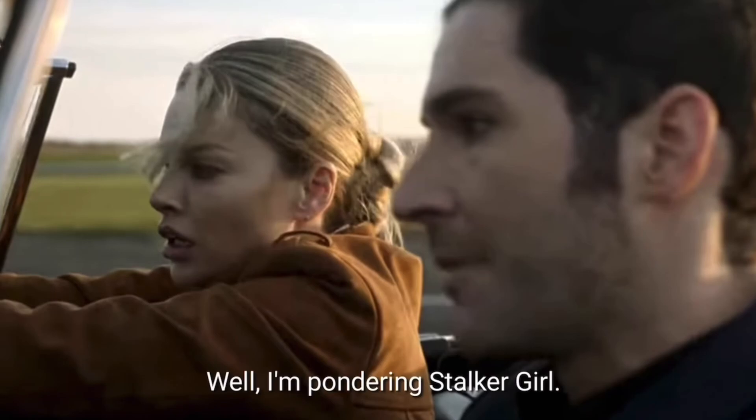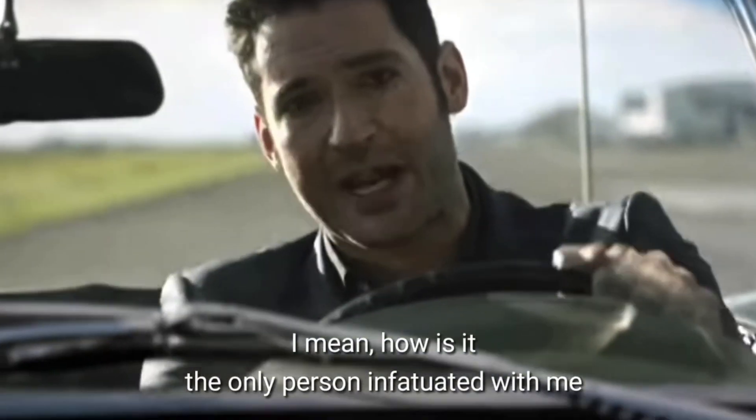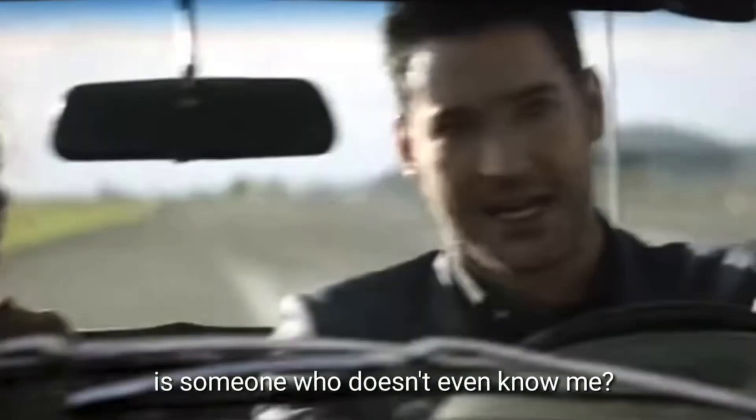Lucifer, what are you thinking? Well, I'm pondering stalker girl. I mean, how is it? The only person infatuated with me is someone who doesn't even know me.